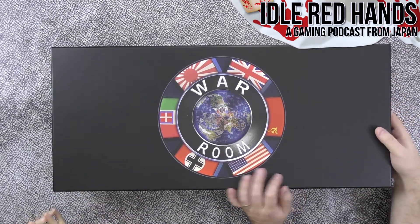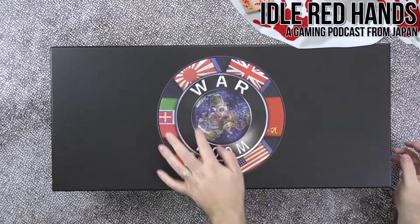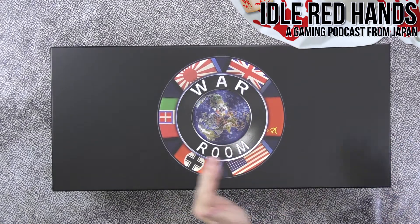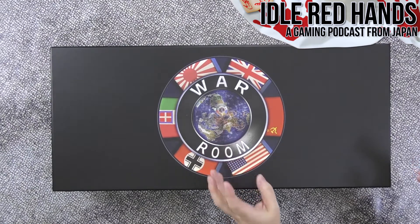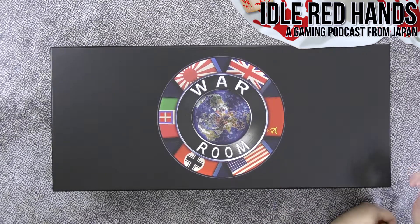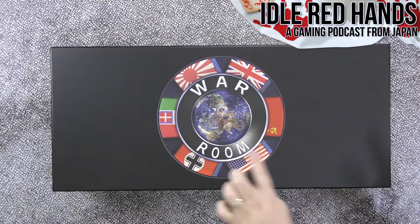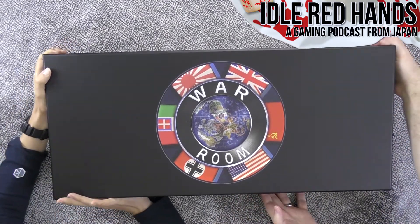It's a really heavy, nice box with a matte or satin finish. The first big change from Axis and Allies: instead of the classic horizontal world map, this uses a North Pole view looking down at the world, so the map itself is circular.